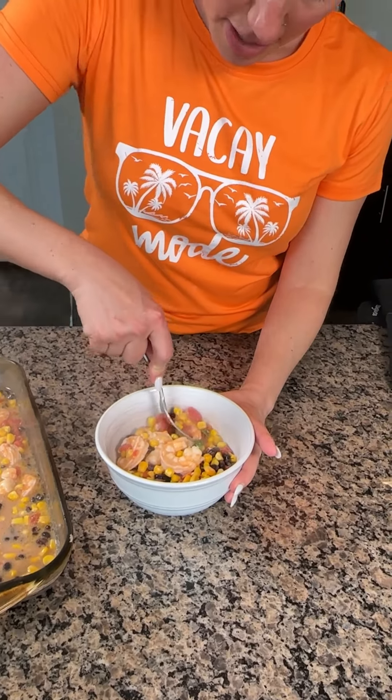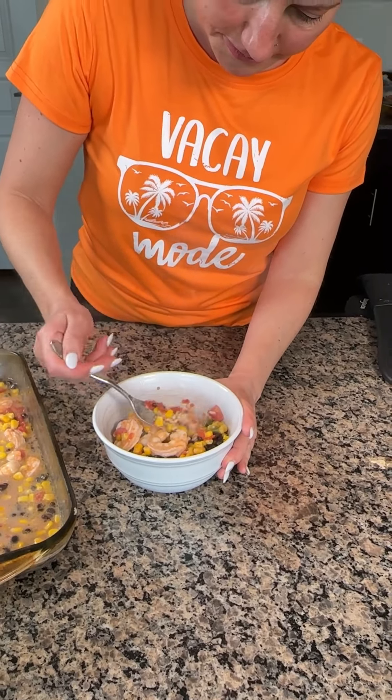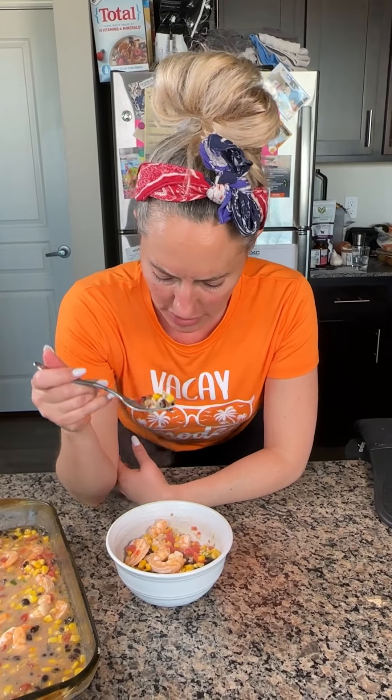I'm going to stop babbling. I'm going to cut one of these shrimp because it's going to be real hot — I literally just took this out of the oven. Let me get a little bit of my rice. I'm going to try not to burn my tongue. I dropped my shrimp! Okay, all right, here we go y'all. Here we go.